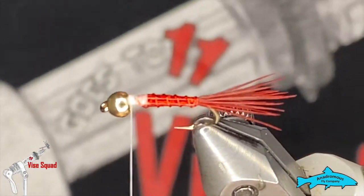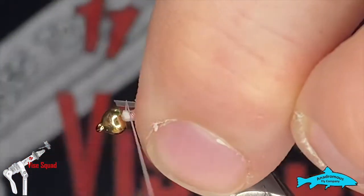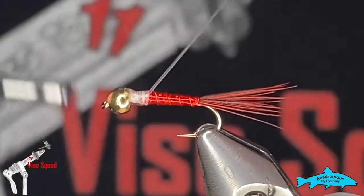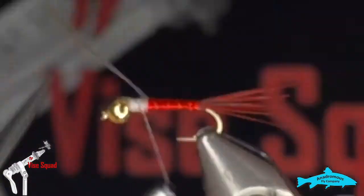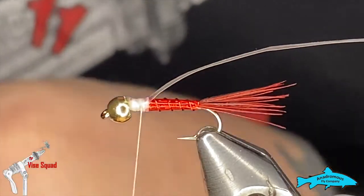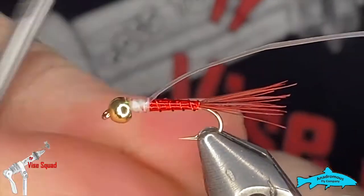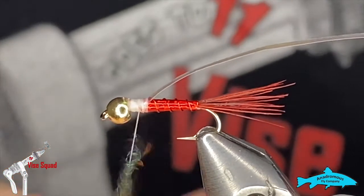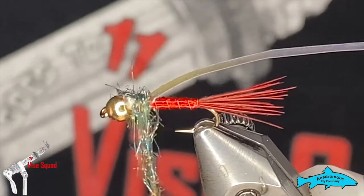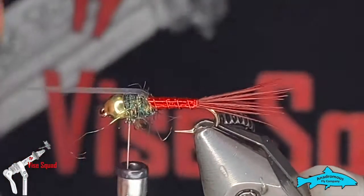Next I'm going to grab a piece of pearly mylar and tie that in, tying it back just over where the body ended. Then we'll get nice coverage — grab some dubbing. This is Togen's Prism Dubbing in peacock color; it's pretty flashy, which is kind of the idea behind this nymph. Grab a little pinch of that, and then we'll take that mylar and wrap it over top.